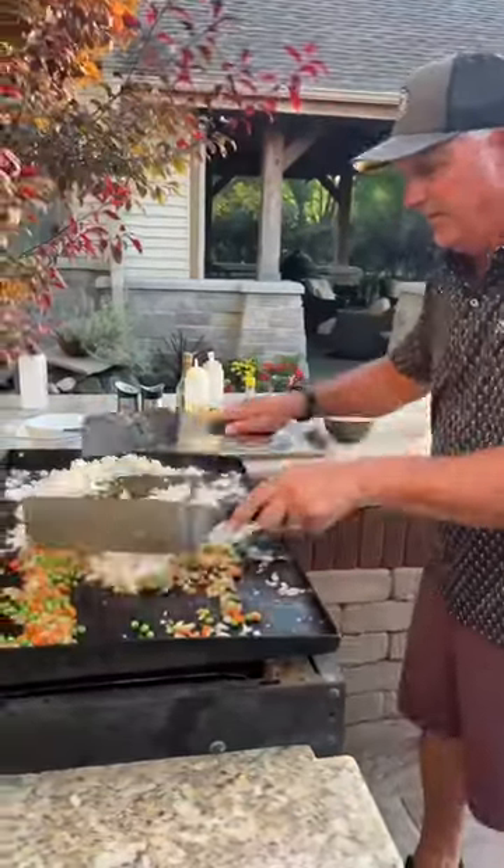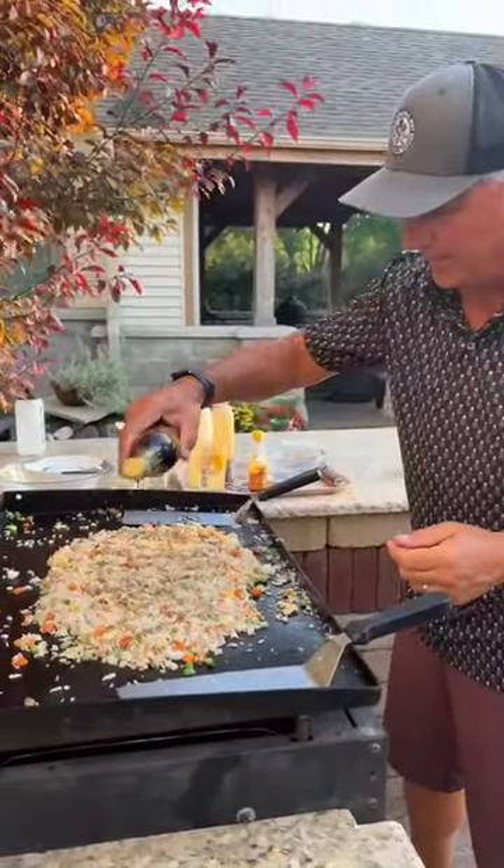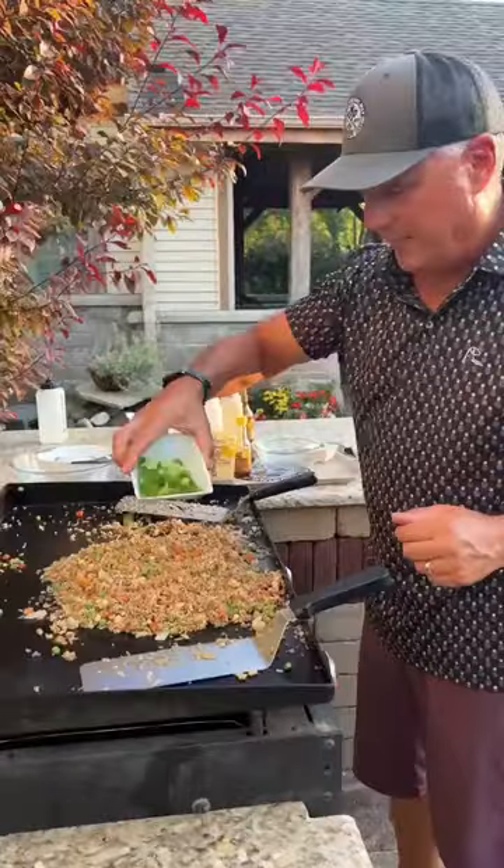Alright, put it all together. Add some chicken broth, add some soy sauce, dark soy, and some sesame oil. And finish with some green onions.